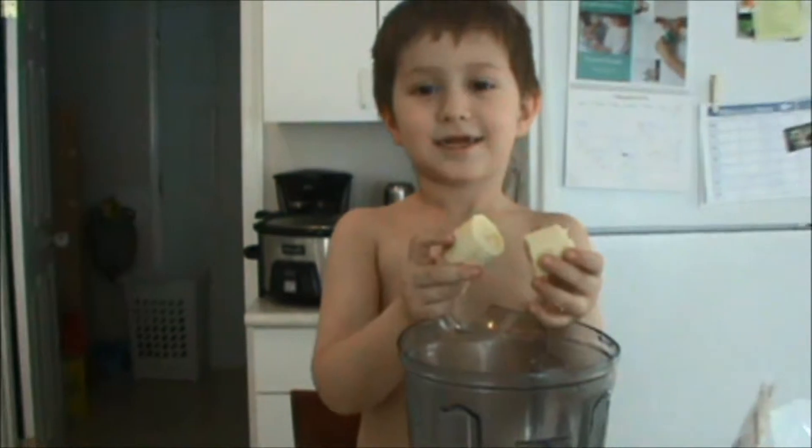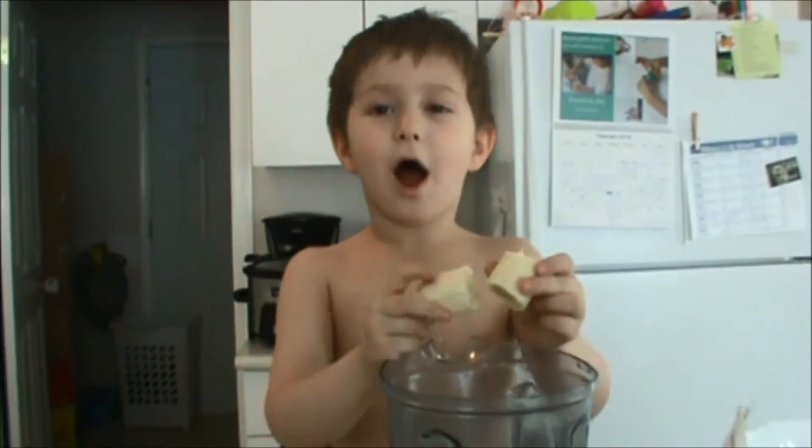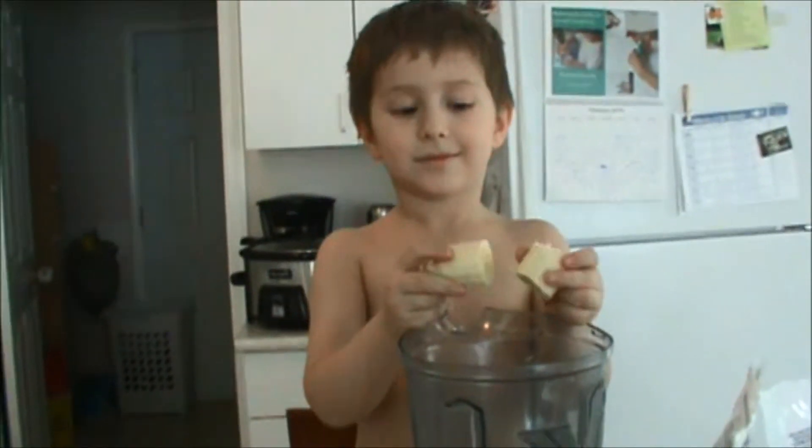Hi. Are we making a smoothie today? Yes. How many smoothies do you make a day? A lot. I know, you love smoothies, don't you? So how do we make a smoothie?